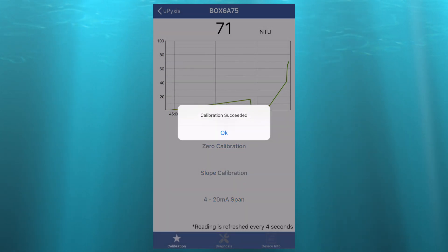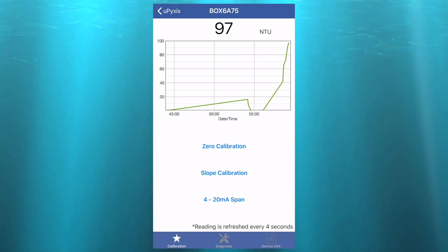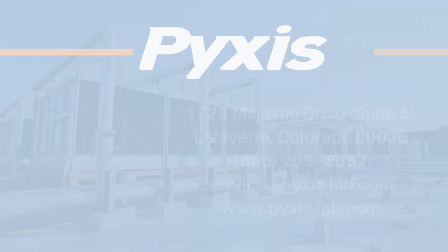A calibration success message will appear, and the readings chart will begin to read near 100. The Pixis ST730 inline turbidity sensor is now clean and calibrated.